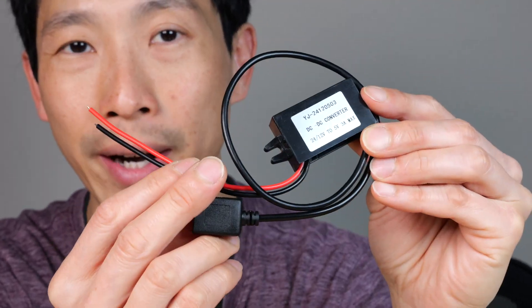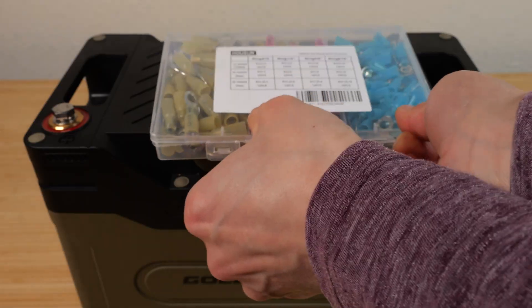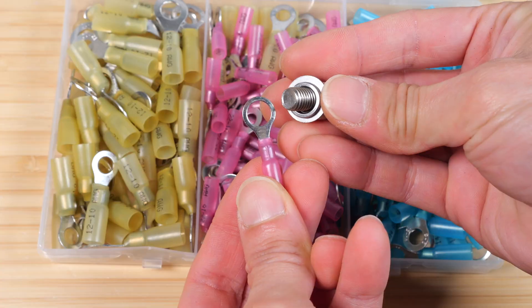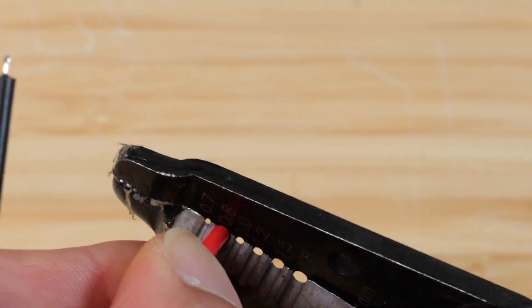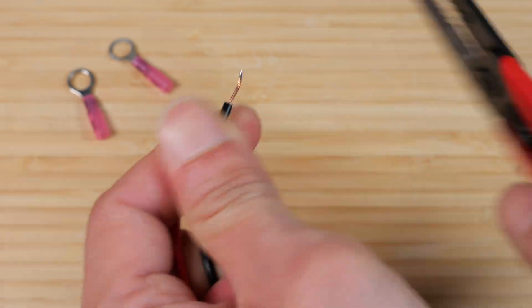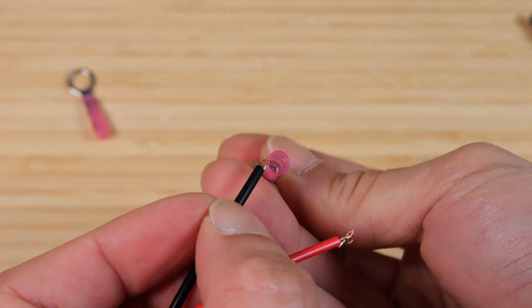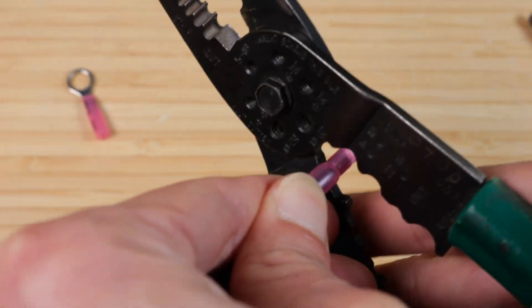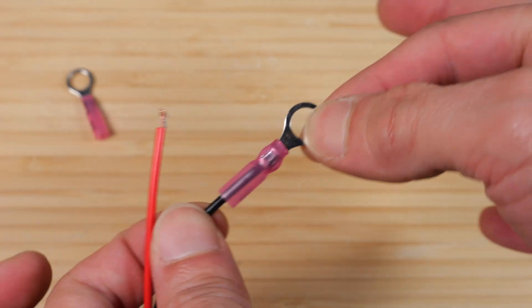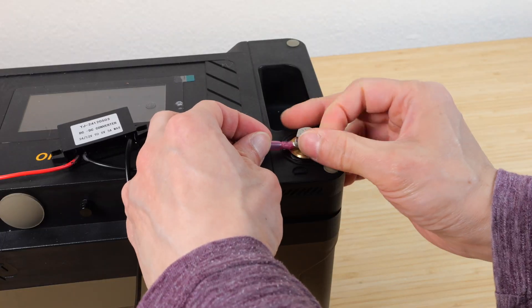So let's connect this and give it a try with a lithium-iron-phosphate battery. Let's take out the screw and use the terminal kit. These will fit right through the screw. I'm using 24 gauge wires — both the red and black wire. I'm stripping it extra long so I can fold it over, put it in the terminal, and crimp it. Make sure it's tight, then we'll attach the leads and tighten it.